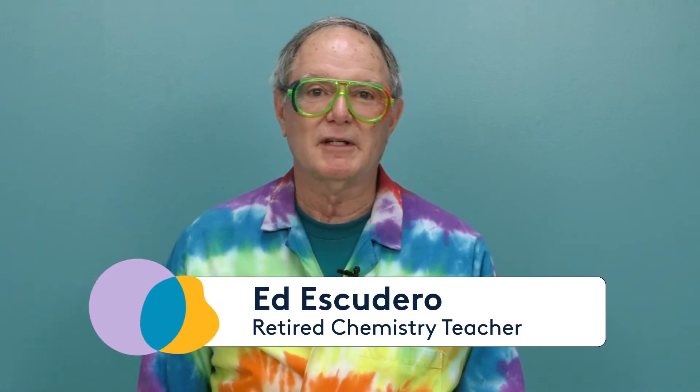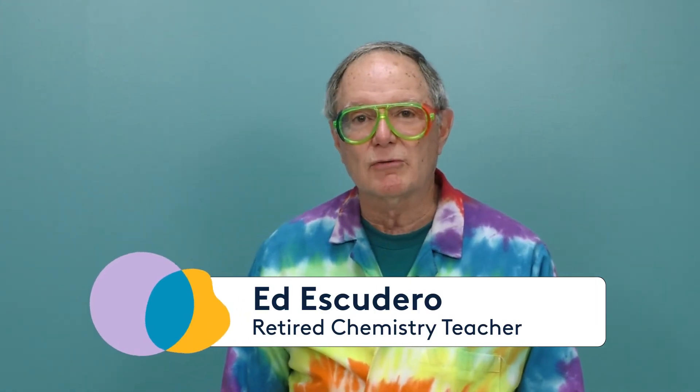Hi, I'm Ed Escudero, representing the local section of the American Chemical Society for National Chemistry Week. We hope you're going to be able to experiment with a chemist.